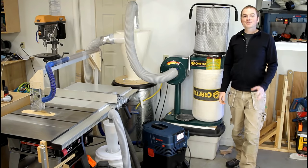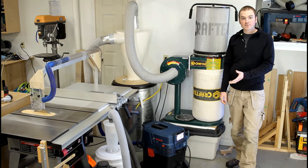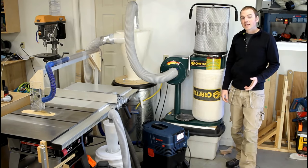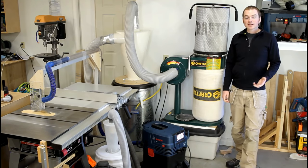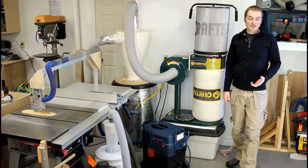Hey guys, and welcome to another episode of DP Shop Talk. Today we're going to be taking a look at the dust collection setup that I use in my shop. I've had a lot of comments from people saying how clean my shop always looks and wanting to see an episode on my dust collection setup, so I thought it's about time to do one.